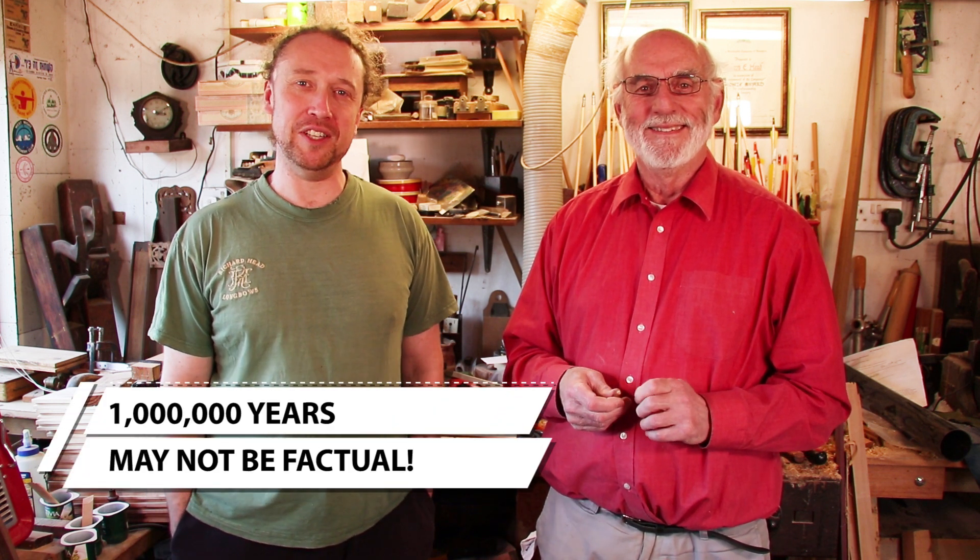Hello folks and welcome to another Richard Head Longbows video, the channel that helps you make bows and arrows using our combined experience of a million years in making bows and arrows professionally.